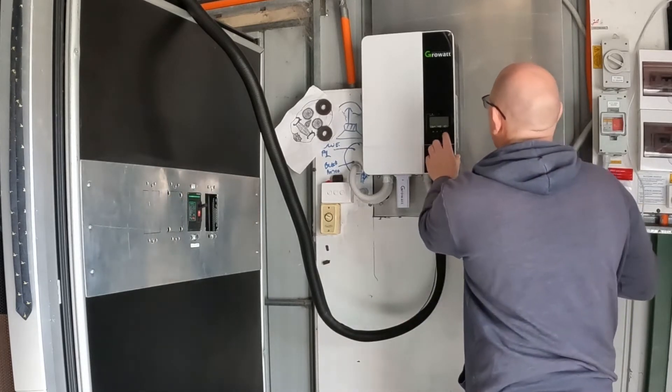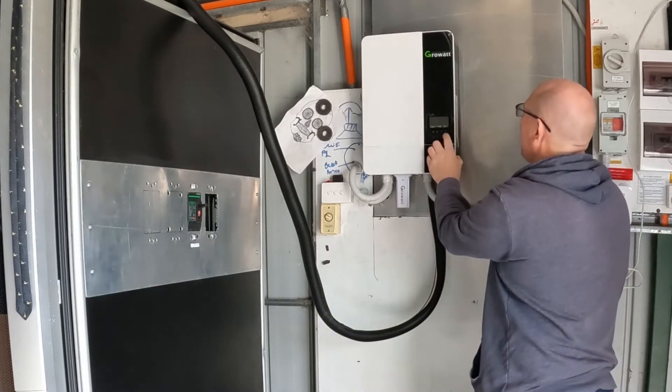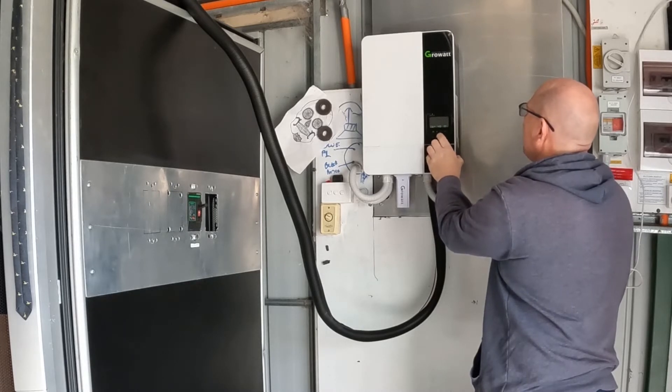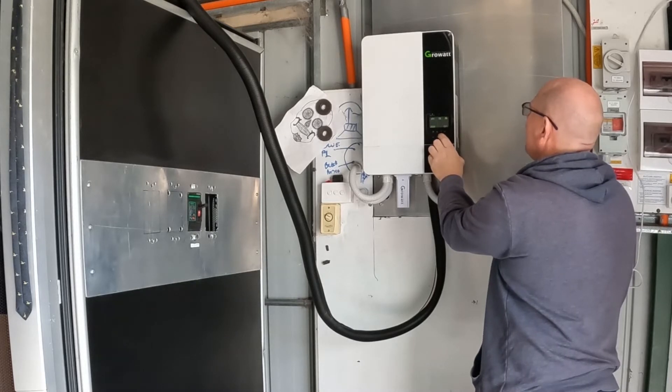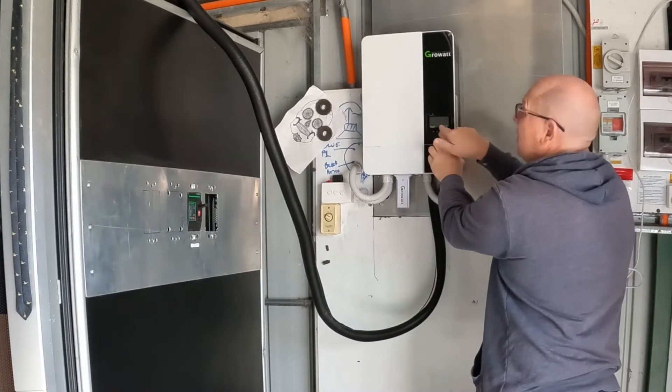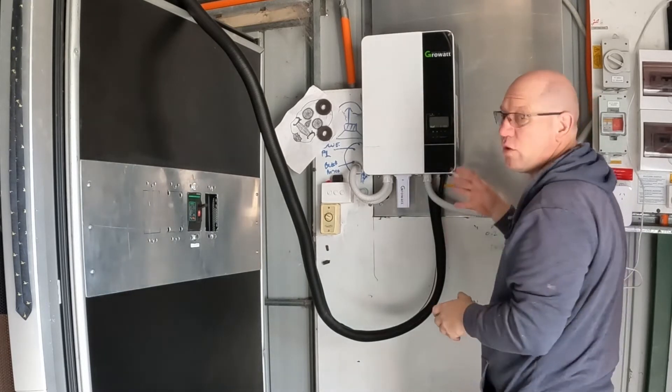I'm going to change that cutoff to 45, because I don't want it to get that low. And that's what I wanted to do today. Then you can do addressing — the addressing here is for if you've got more than one GrowWatt and you're connecting it up.